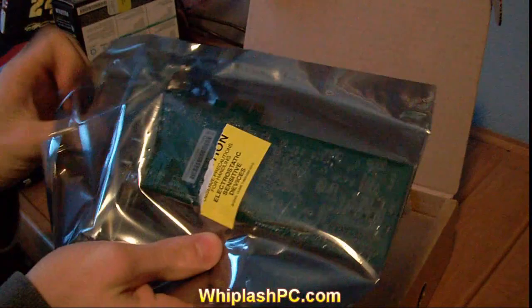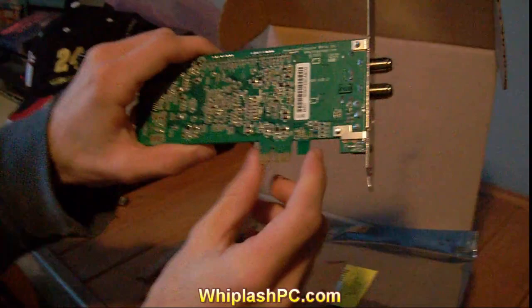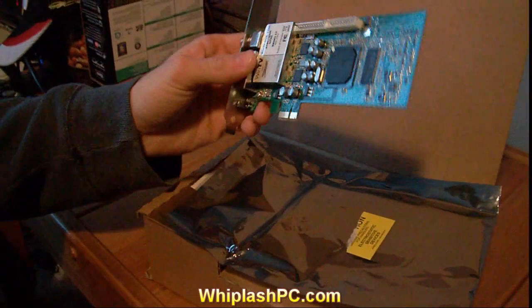Inside, we've got the TV tuner card. The TV tuner card plugs into a PCI — not Express slot, but the regular PCI. I'm not sure what they call them 100%, but you can see they're the tinier ones. Not all motherboards have them, so you're going to have to check and see if you have one. I believe it's a PCI Express 1.0 or 2.0.